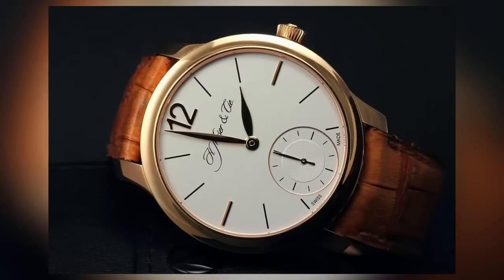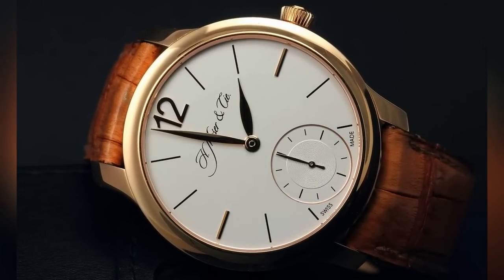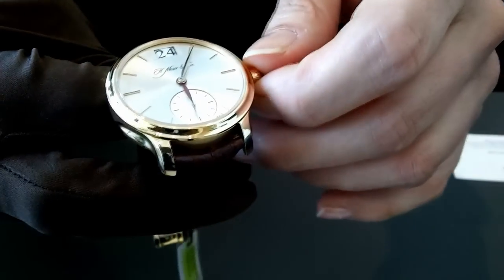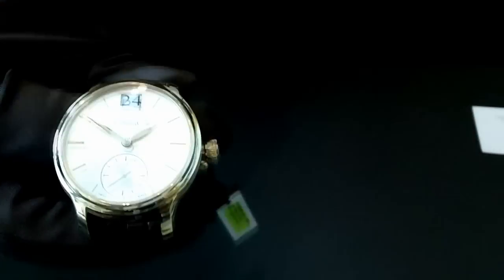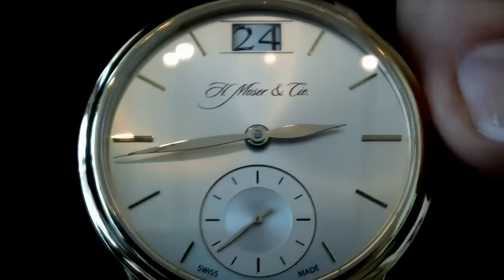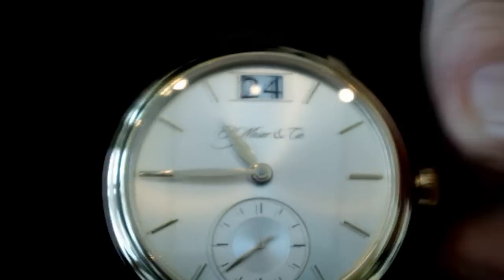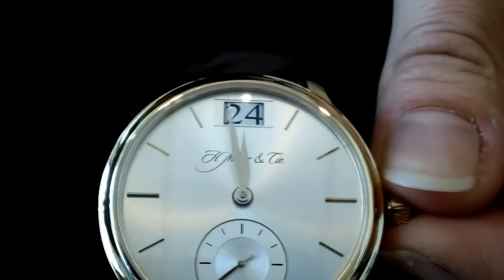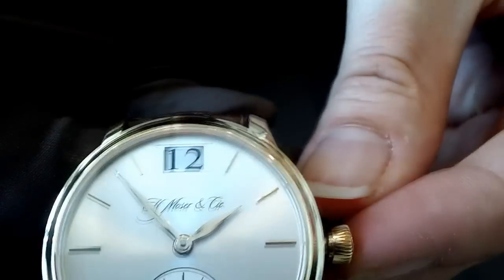The third piece is our novelty for 2012 — it's a completely new movement called the Meridian Dual Time. It's a second time zone watch. The red hand indicates the second time zone, and the 24-hour display on top indicates AM or PM. The digit hides under the dial at 24 and then transitions when it changes at midday or midnight — it comes up to 10, 11 o'clock and then jumps from 24 directly to 12.